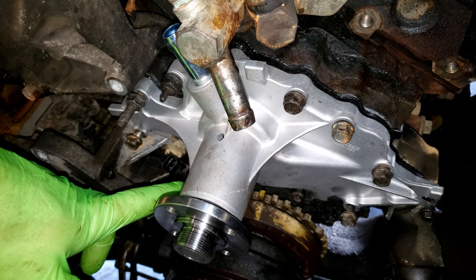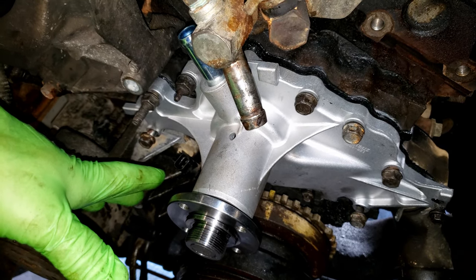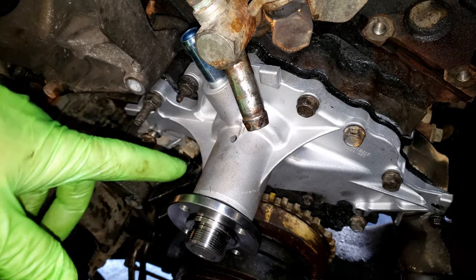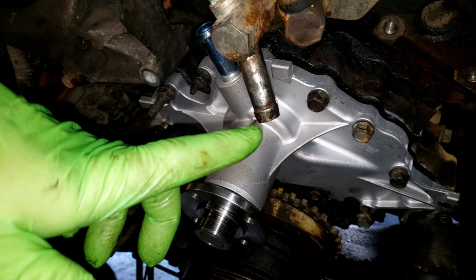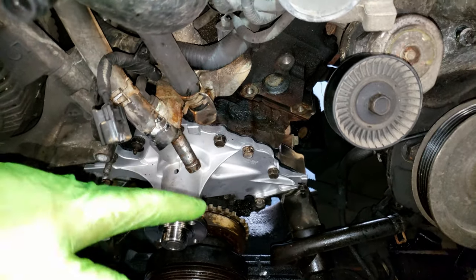There is a torque spec on this and there's a sequence, but I don't have that handy right now since our computer is acting up and I saw mixed opinions online. So I always just use the German method of guten tight on these — never had an issue. But if you're not familiar with torquing fasteners, definitely look up that spec. If you find it, plug it in down below in the comments — I'll add it to the description for other people. With those torqued, we're ready to put everything back together in reverse of how we took it apart.